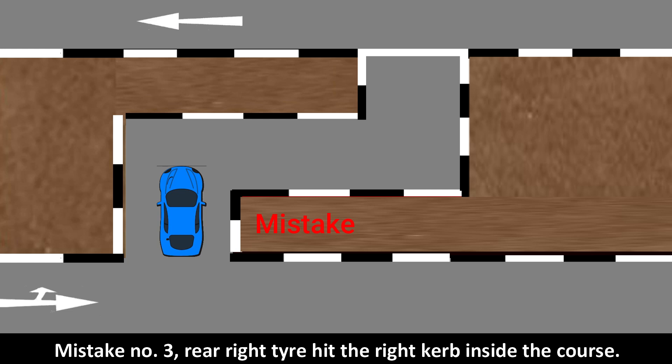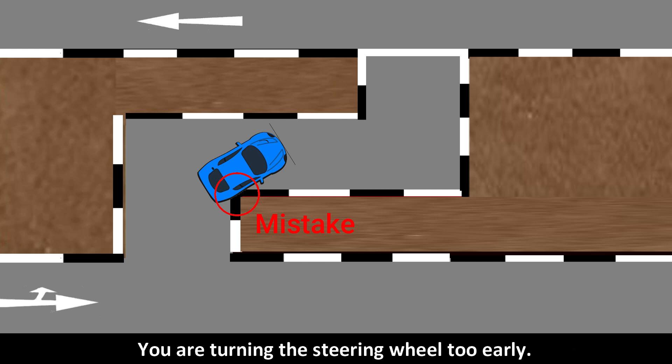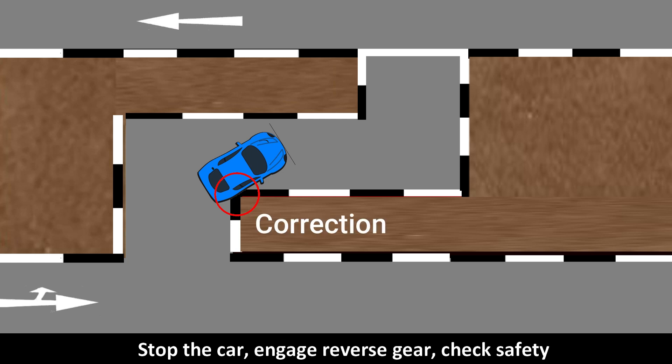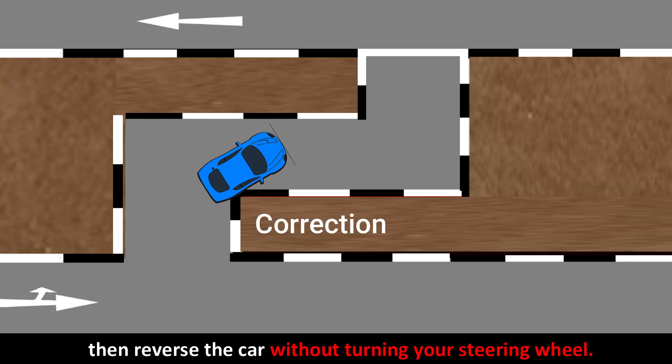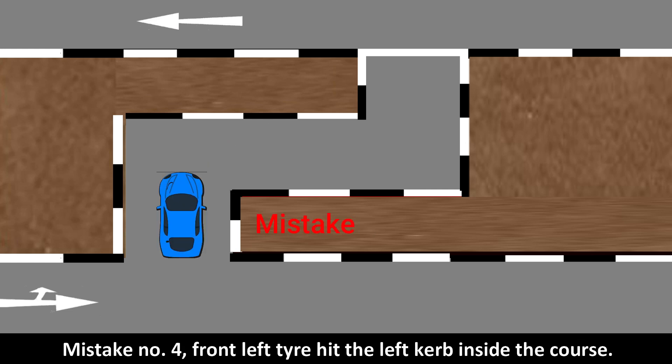Mistake number three: the rear right tire hit the right curb inside the course. You are turning the steering wheel too early. Stop the car, engage reverse gear, check safety, then reverse the car without turning your steering wheel. Then straighten your steering wheel when your car is parallel.